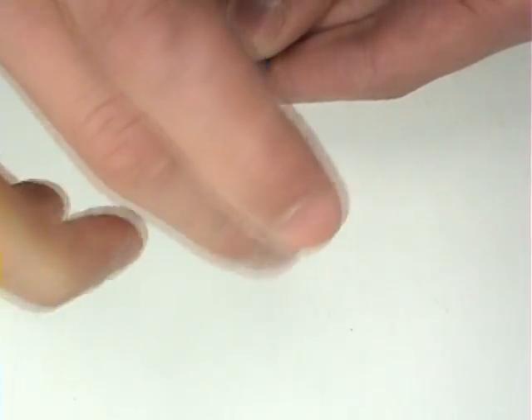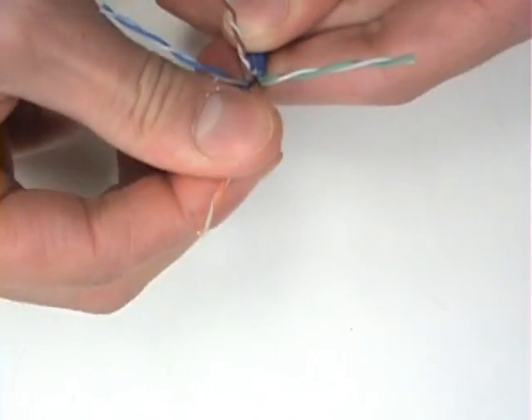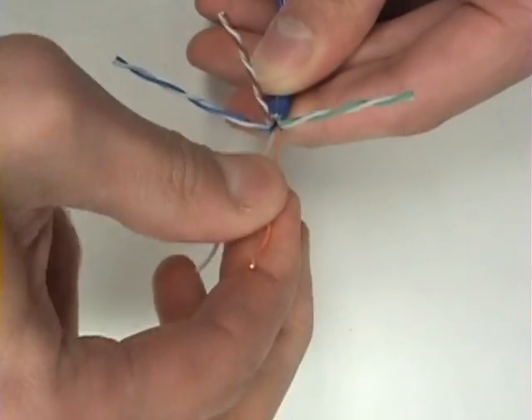In this demonstration, I am using the wiring standard T568B to make a straight-through patch cable. This wiring standard designates the color code.